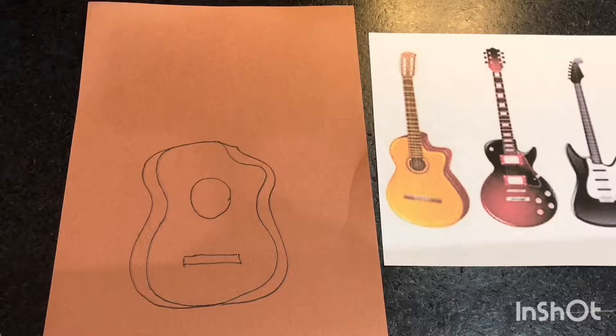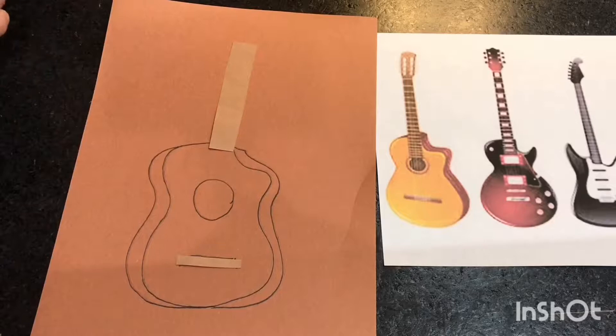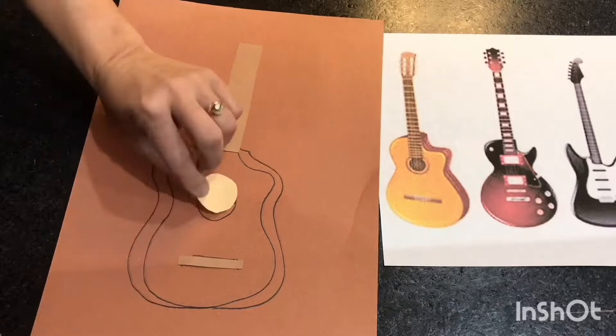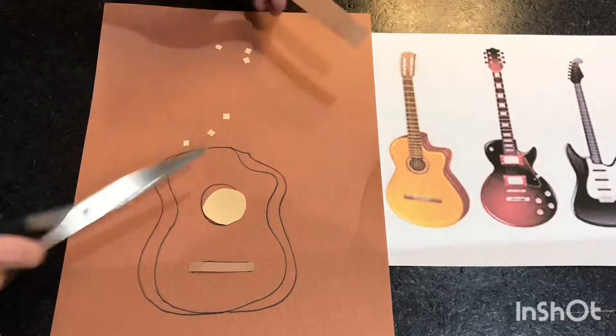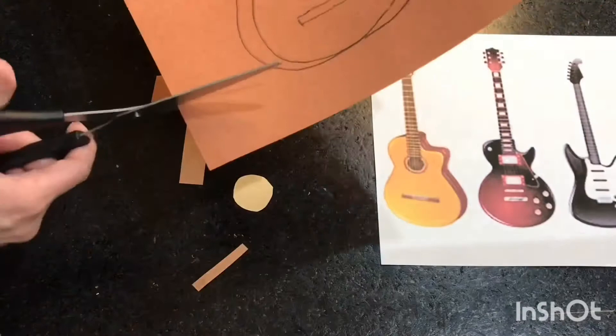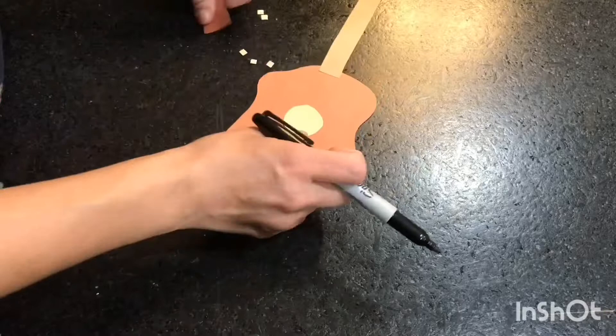I'm going to take a different piece of brown construction paper and make the neck and the bottom bar. Then I'm going to take a different color and do the circle for the bottom. I will also do six little string pegs, and I also want a piece for the edge where the string pegs go in. Cut out your base and make sure that it's how you like it.